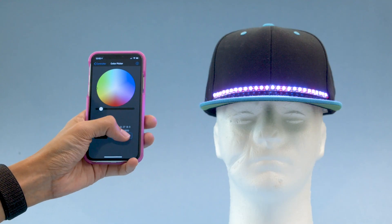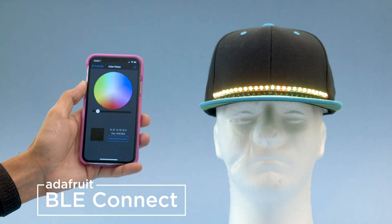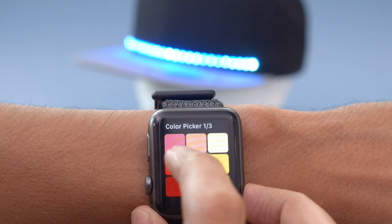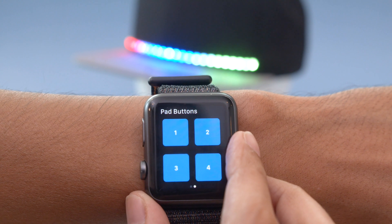You can remotely control NeoPixels using the Bluefruit LE app for iOS or Android. In this project we'll use the color picker and the control pad to trigger different animations. You can also use an Apple Watch to remotely control the NeoPixels from your wrist, which can be really handy for those times you can't pull out your phone.